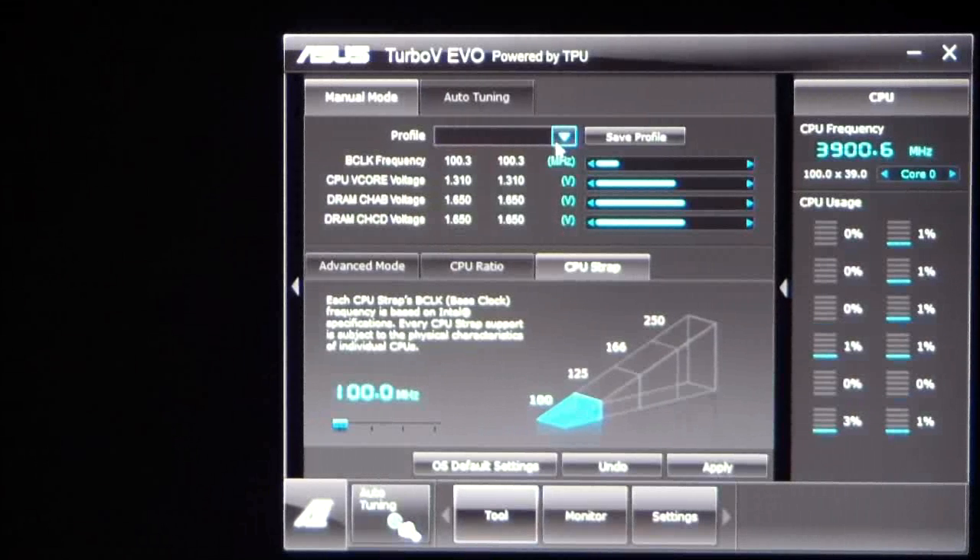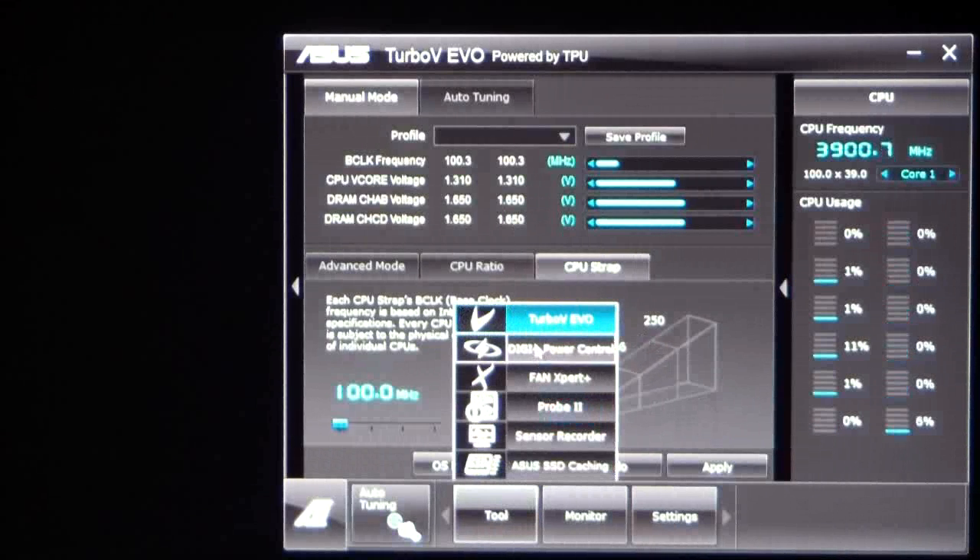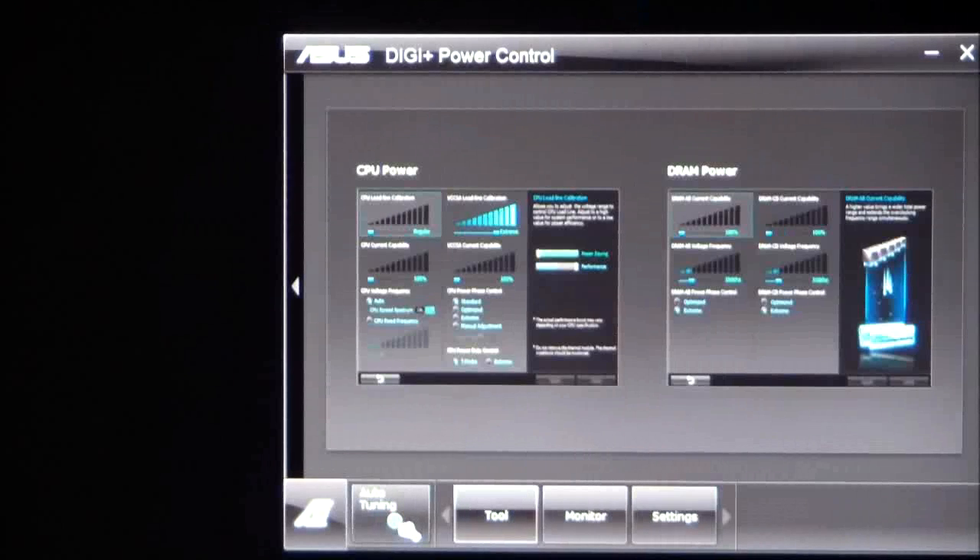That's roughly what stock speeds are on this CPU — actually 3.3 gigahertz. On the right side you have your CPU frequency and CPU usage for your cores. You can go ahead and change to look at what all your cores are running at by clicking this button. Then we have our digi power control, which would be our next setting.